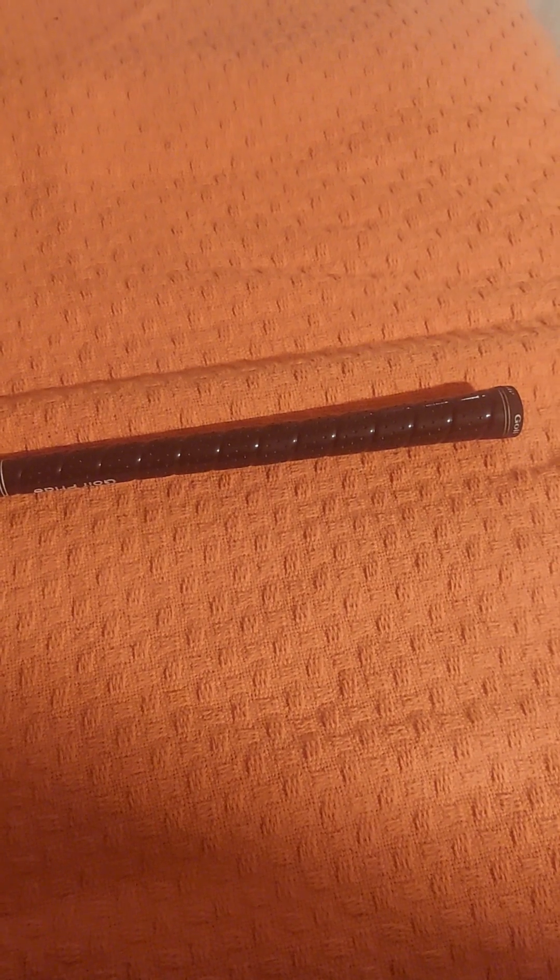Anyway, do not take golf grips lightly. I play Golf Pride — really good stuff. My next set I'm getting the Golf Pride Tour Velvet grips, stepping it up a little bit.